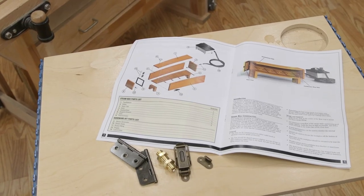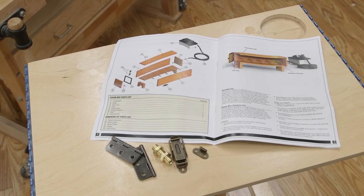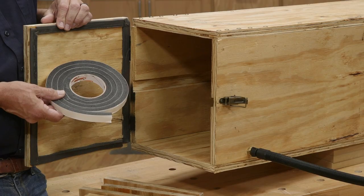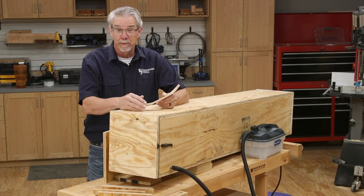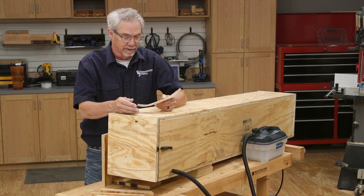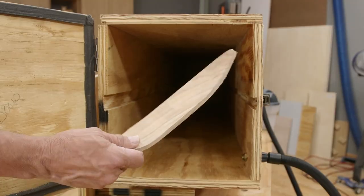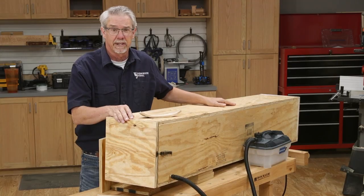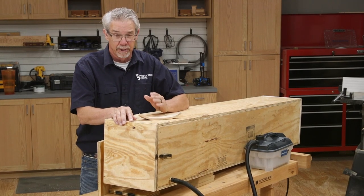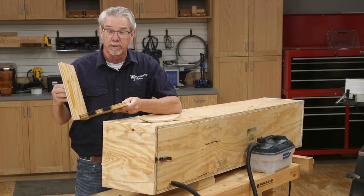Included in the packaging with the Rockler steam generator are hinges and a latch and a basic plan for a steam chamber. You'll need to buy some weatherstripping foam to help seal the door. Now you may have noticed that this steam chamber is really big — it is. It's much bigger than I would need to bend something like this small coat hook, but I made it this large so that later if I wanted to make some sled runners or bent table legs, I could do that. But in order to make this operation more effective, I also made a chamber divider.